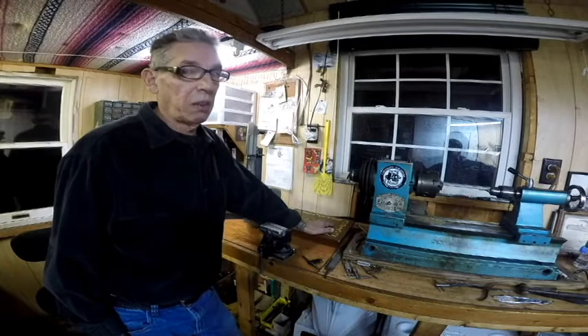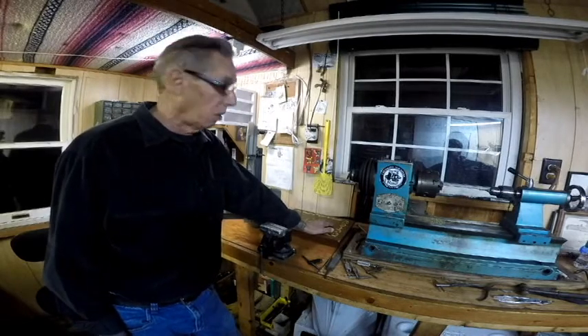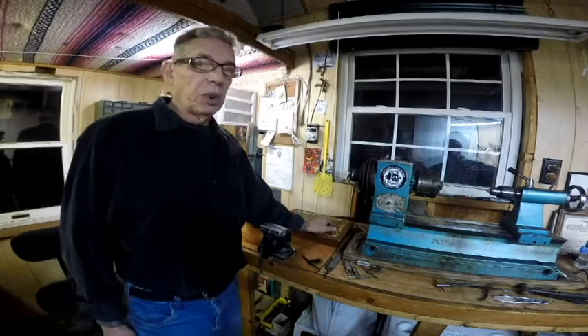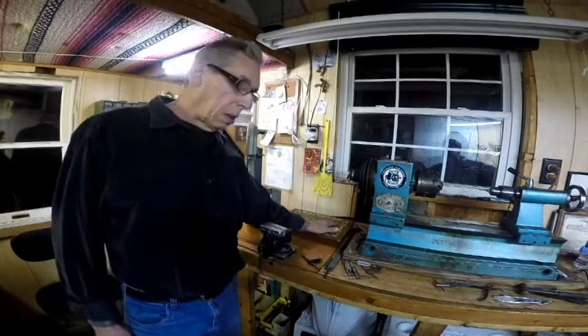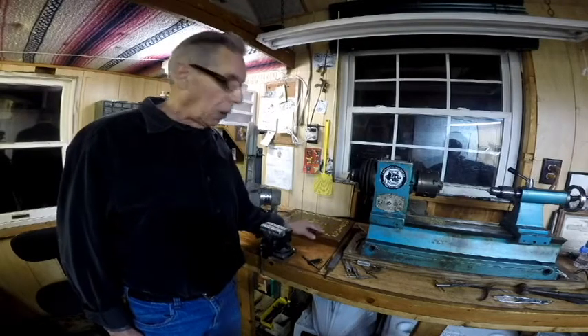If we have to text back and forth, after a while it's going to get on my fucking nerves. So if you're interested in a machine, call me and, you know, that way we can iron out exactly what it is you need a lot better.